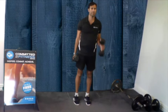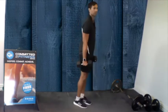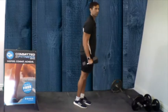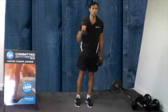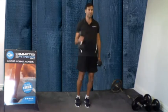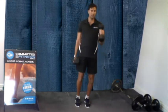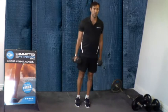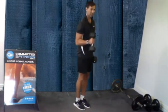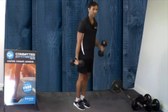Alternating each arm. Also making sure that our core is really switched on. We don't want to see any bending with our backs like so. Keep ourselves nice and still, engage the core and only allow the arms to move up and down.